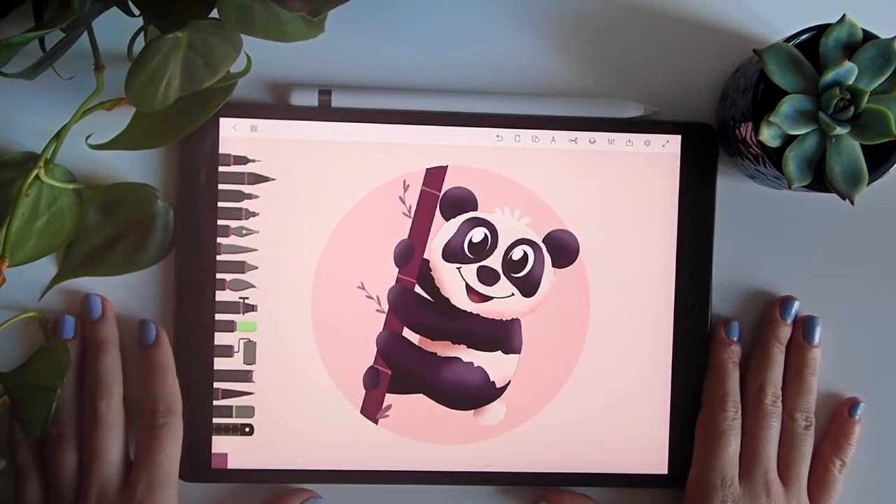Today I will show you how to draw this panda right here with his bamboo, so follow me.